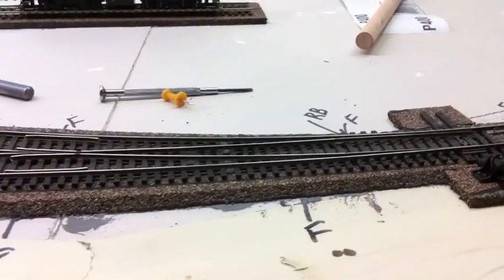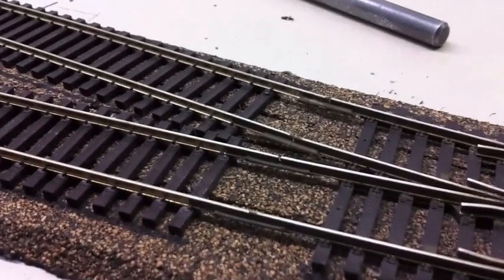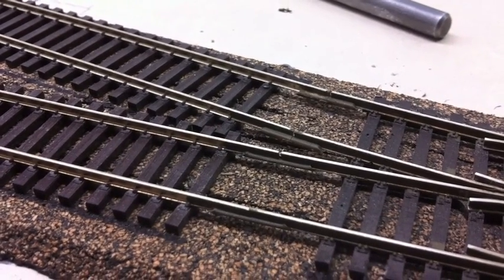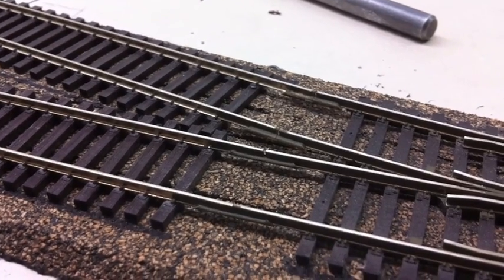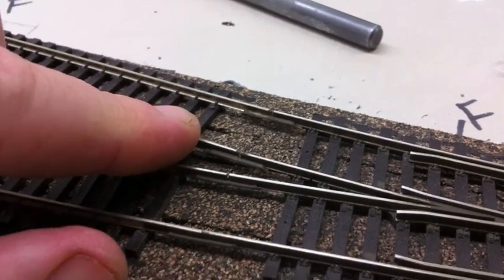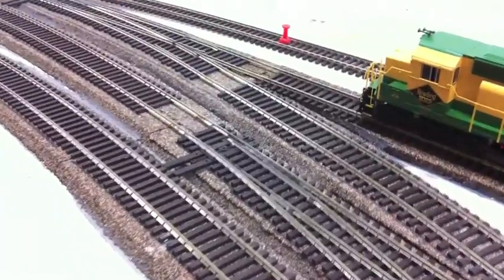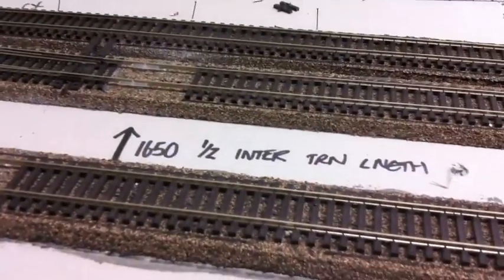We'll start down here at a number 7 turnout, which is the actual start of the wiring block. If you have a close look, there are a couple of Code 83 Pico insulated rail joiners — that's the start of the wiring block that isolates this series of two sidings from the main. Here's the start of the sidings off the number 7 turnout, branching off into the two sidings that form the intermodal terminal, running up to a series of number 8 turnouts.